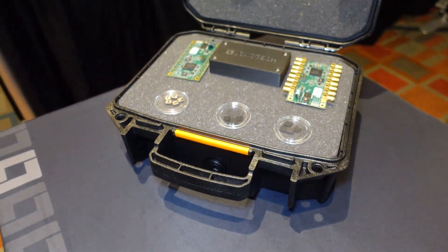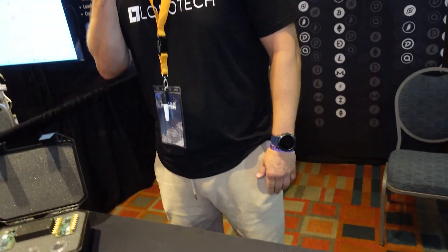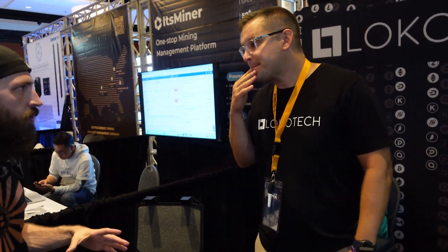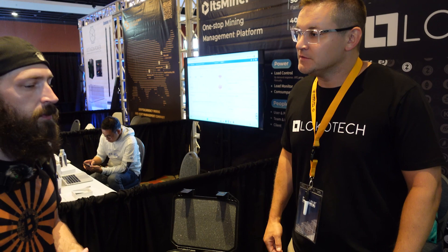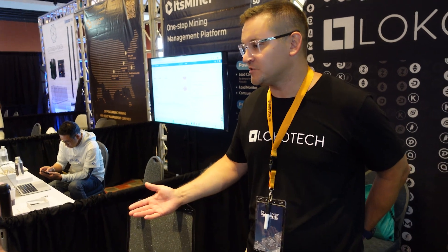So it would basically plug into either an existing PC or maybe even retrofit into a mining rig — we want to reuse the infrastructure that's already out there. Would you be able to use a hash blade on a riser? Yeah, but you'd have to have external power since you can only pull about 75 watts. With the extra power plus the riser, it could still take the place of a GPU.